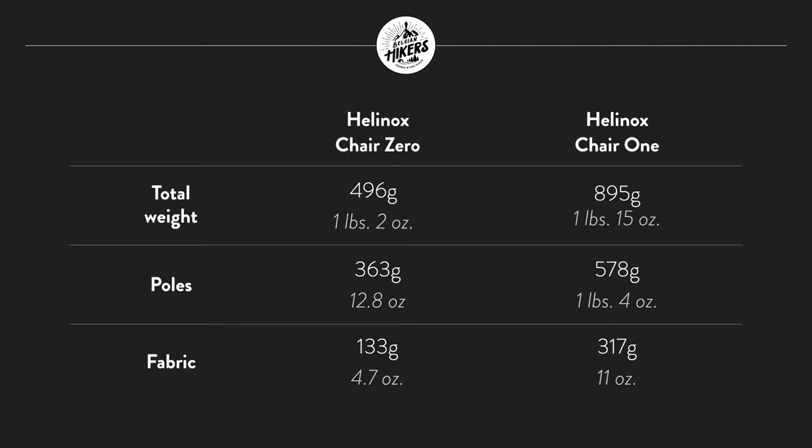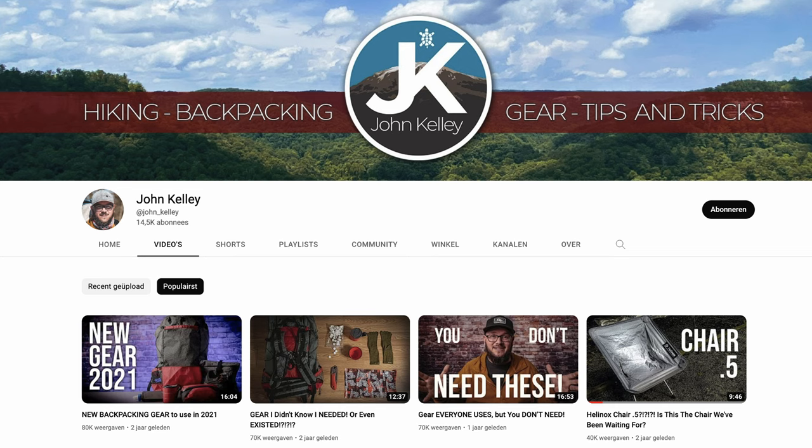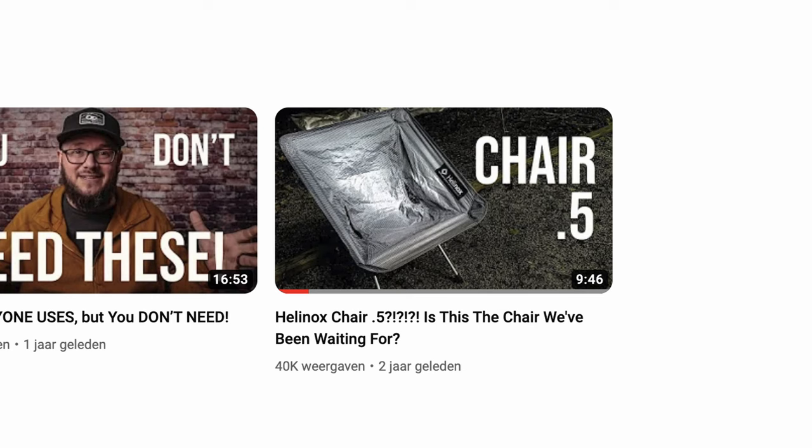Weight is unsurprisingly the biggest difference. The Chair One is almost twice as heavy — not quite, but it's definitely not a close call. A fair bit of that weight comes from the fabric, so it's not just the poles that are sturdier. You can actually swap the fabrics out too, by the way — put the fabric of the One on the Zero and vice versa. That's inspired some people to create a Helinox Chair 0.5 that combines the Zero seat with the One's frame.